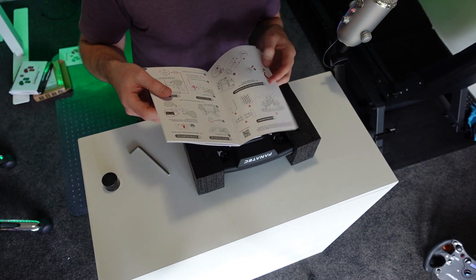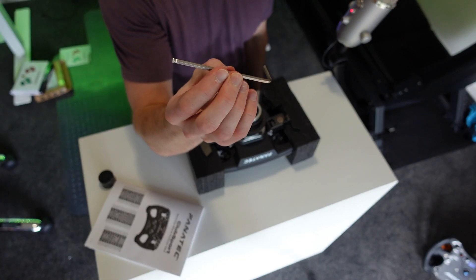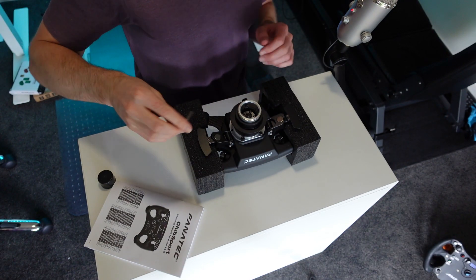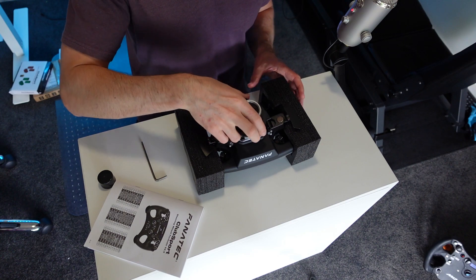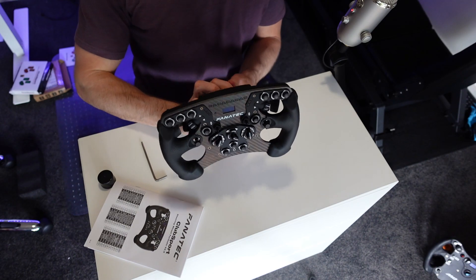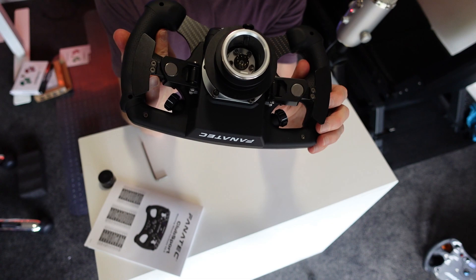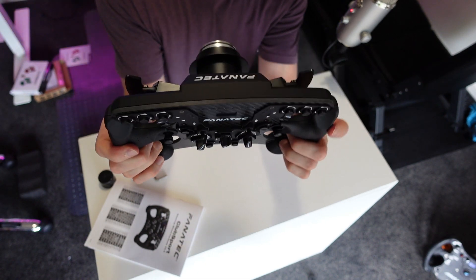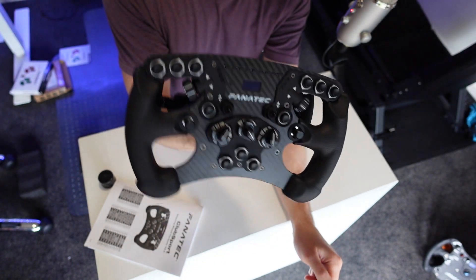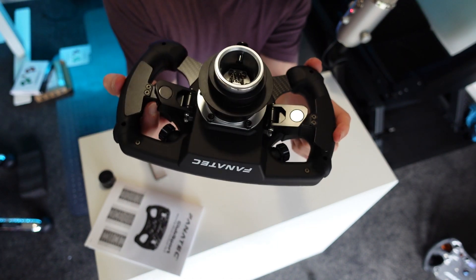Don't over-tighten them. The booklet says to tighten to one Newton meter of torque, but the included allen key won't indicate that, so just gauge it — firm but not excessive. Once done, remove the packaging and it's on. If you experience any flex where the wheel meets the quick release, double-check the bolts. Apart from that, that's it — hope that helped. Any questions, leave them in the comments below.